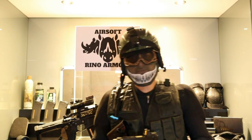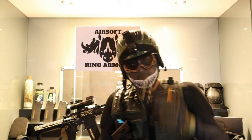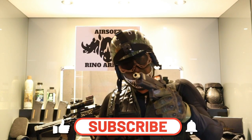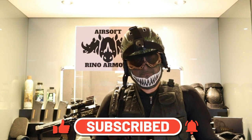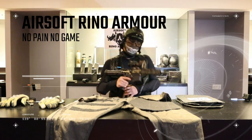Hi, welcome to my channel. I'm Harry. This is Airsoft Rhino Armor. Please subscribe, like, comment and hit the bell icon, because trust me, you don't want to miss this.